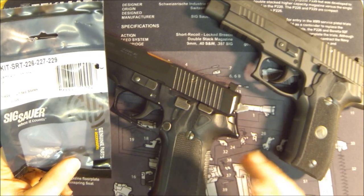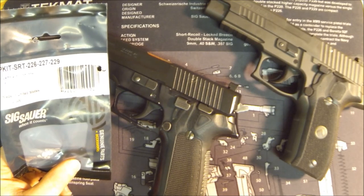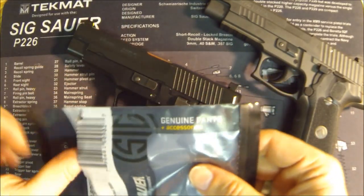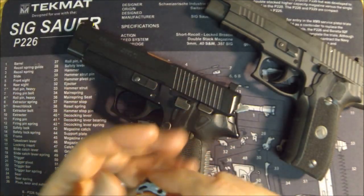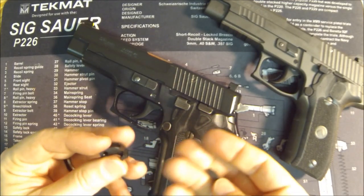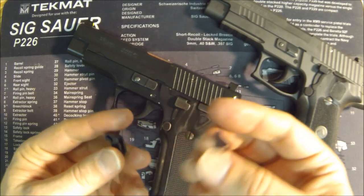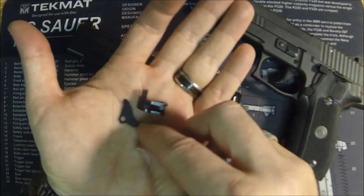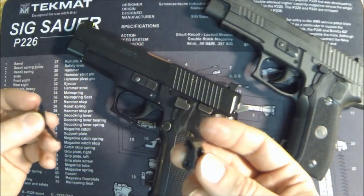There's no such thing as a short reset trigger — there is a Short Reset Trigger kit. They really should have called it the Short Reset Action kit, because it doesn't have anything to do with the trigger itself. The trigger is how you actuate everything, but this kit affects the reset of the action. Always say 'SRT kit' or 'Short Reset Trigger kit' — always say 'kit.' Here's what's in the SRT kit: a new sear and a new safety lever. That's it.